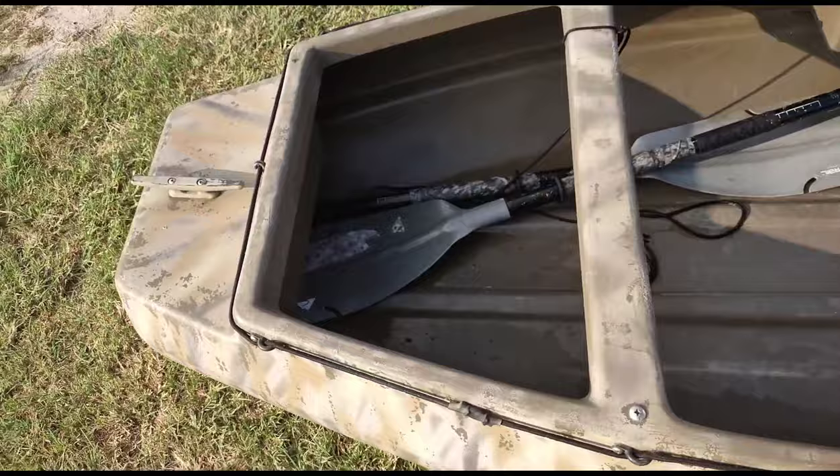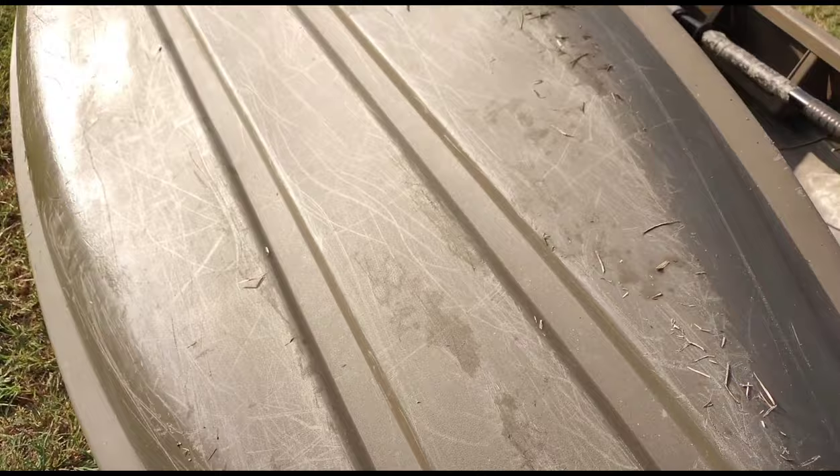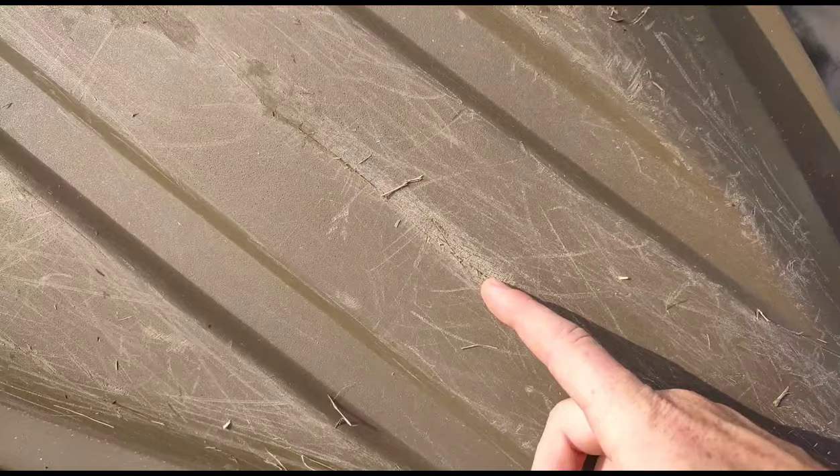We drag these around at pretty much each impoundment we go to. A lot of times there are gravel roads or dirt roads, and they've held up very well. Each time I've had these out I've used them both. They're equally worn — they have some scratches, but this is the biggest one I think on either of them, and it's nowhere near going through the actual platform.